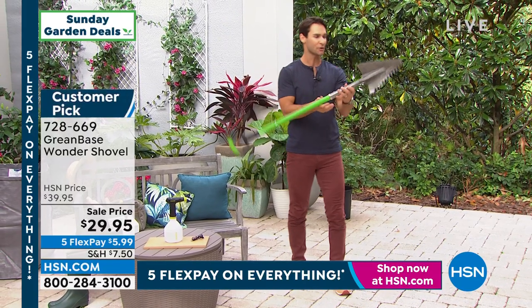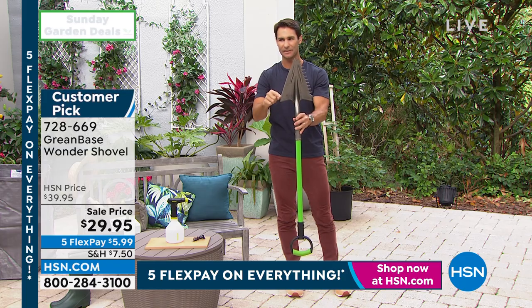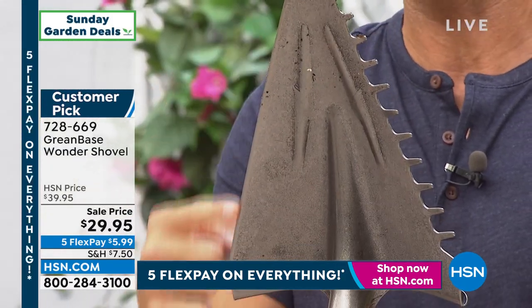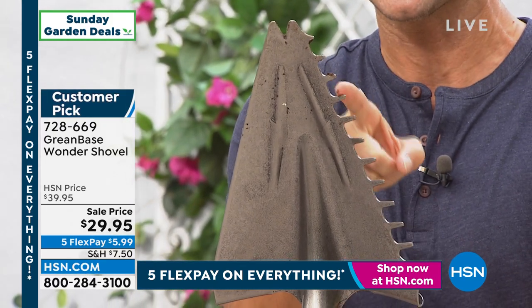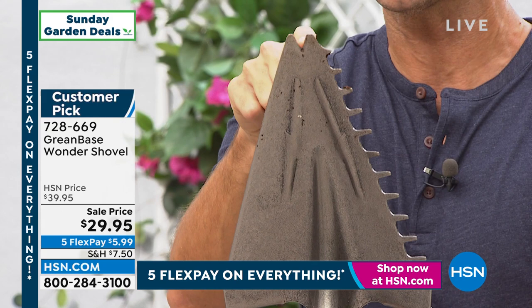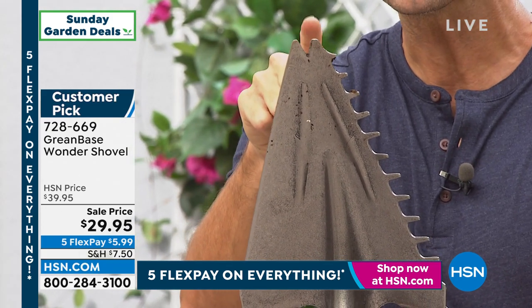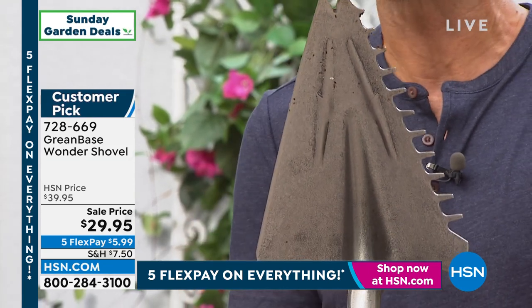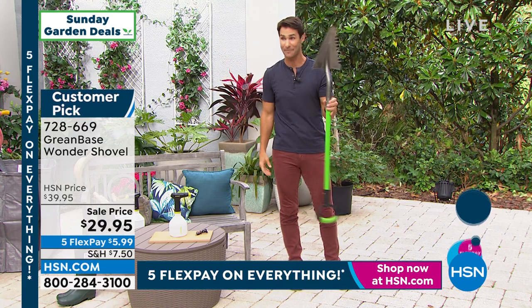Take a look at the shovel head — this is probably different than anything you've ever seen. You've got the sharp edge here, you've got the serrated edge here — maybe do some raking, maybe picking up some branches with thorns. But look at the top: that is to pick up the weeds. So now we're chopping, shoveling, raking, and getting the weeds. On top of all that, it's only three pounds — super lightweight, easy grip.